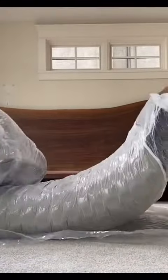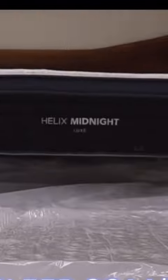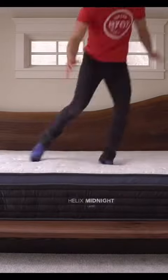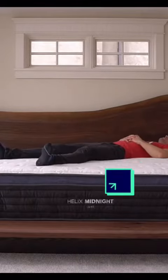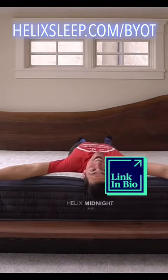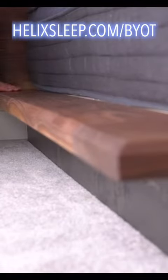Helix is a premium mattress-in-a-box company that makes mattresses to fit your unique needs and preferences based on your body type and sleep style. Everybody's different, and Helix knows that, so they made a sleep quiz that matches your unique body type and sleep preference to the perfect mattress for you. I've personally really enjoyed working with the Helix team, and for those of you interested in purchasing a new mattress, check out helixsleep.com/BYOT and get up to $200 off your own Helix mattress.